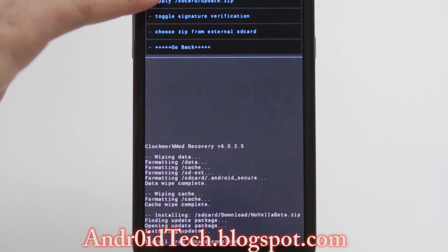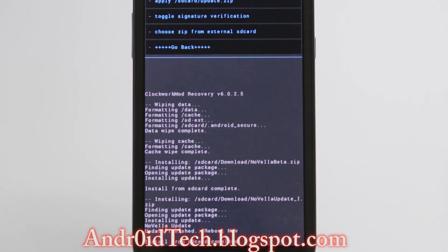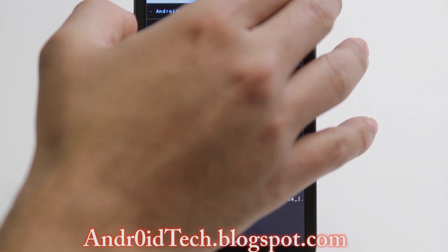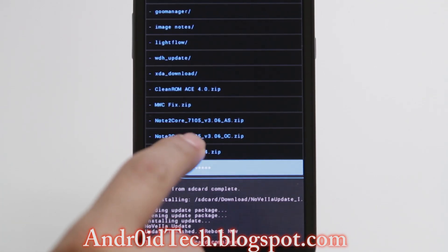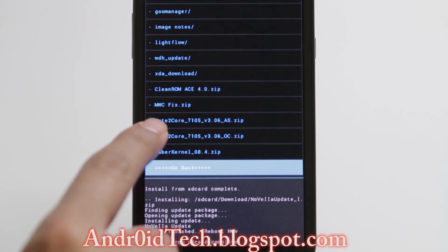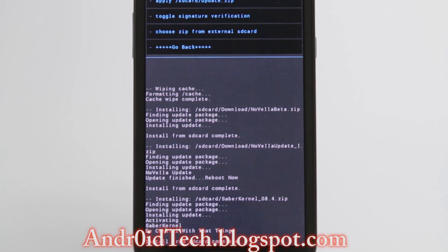Once that's done you're going to go back to Choose Zip from SD Card, go back to the download folder, and install a kernel. I do not recommend No2Core kernels because sometimes you can lose your IMEI number. I recommend the Cyber Kernel — however you want to pronounce it — and I will have a link in the description for that.